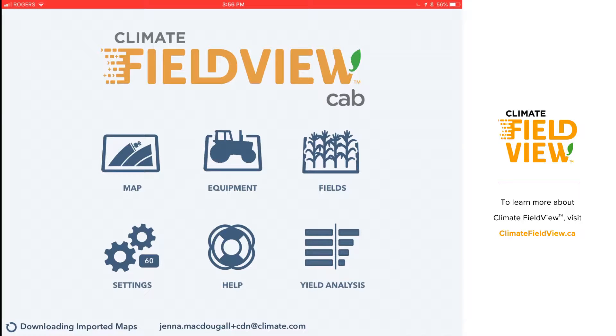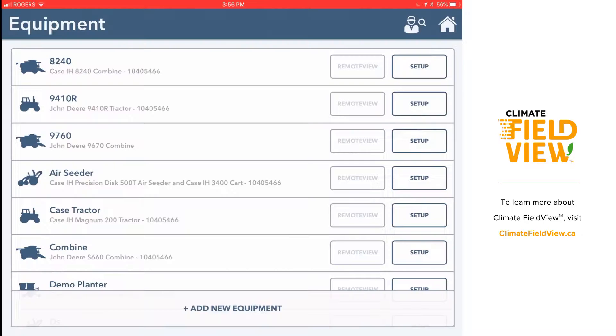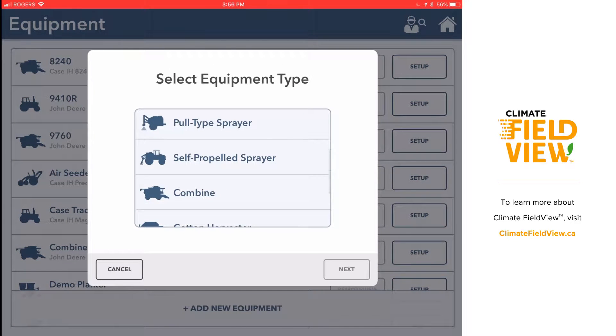I'm going to set up a combine in my FieldView Cab app. When I open up FieldView Cab, I'm going to select equipment right in the center and then select add new equipment down at the bottom.